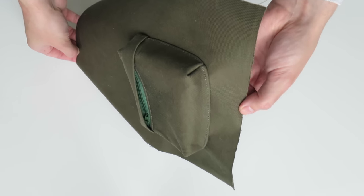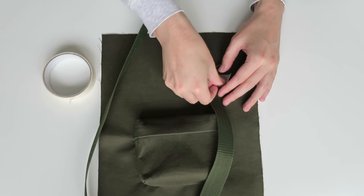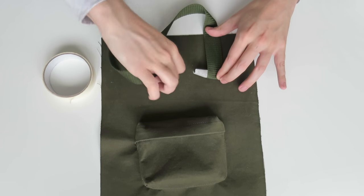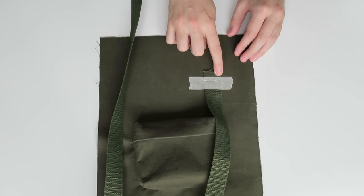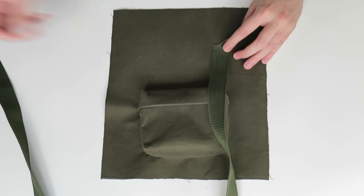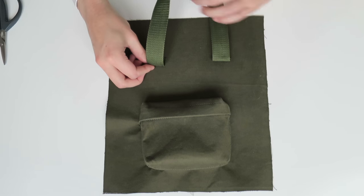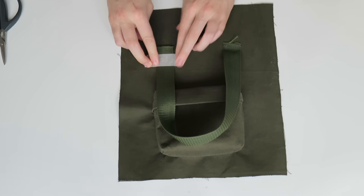The pocket is complete. Now moving on to the straps - grabbing my webbing piece, I'm just using some masking tape to secure one side down and roughly lining it up with the pocket to work out where I want it to go, creating a handle. I'll first secure that side with a stitch, remove the masking tape, fold up the strap, take it to the opposite side, work out how much I need, cut it down to size and stitch the other side on. Masking tape was perfect for this rather than using pins.